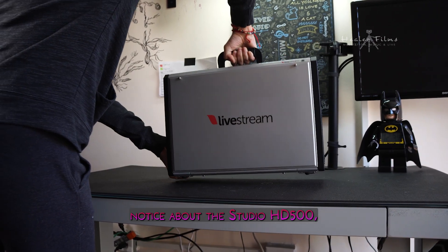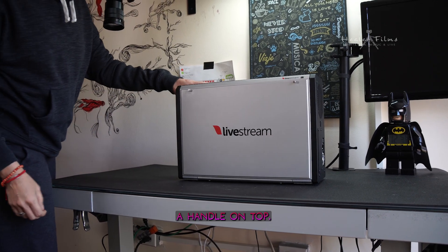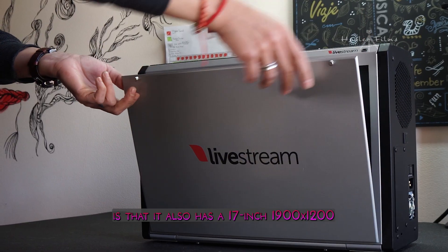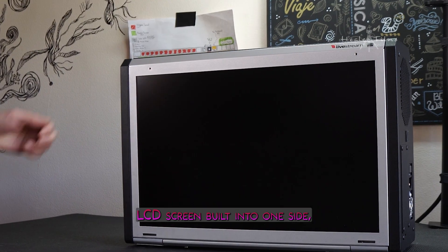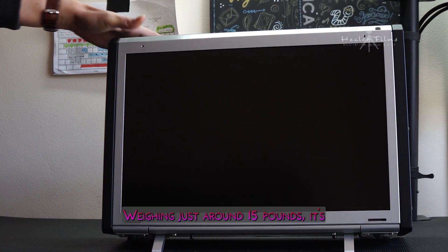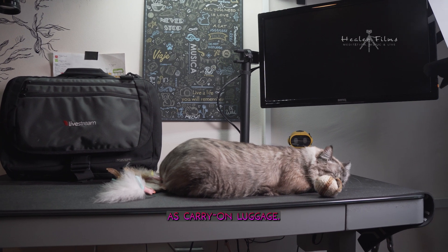The first thing you notice about the Studio HD500 is that it looks like a small PC with a handle on the top. It came with a practical carrying bag from Tom Bin, and what sets the unit apart is that it also has a 17-inch 1900 by 1200 LCD screen built into one side, protected by an easily removable metal cover. Weighing just around 15 pounds, it's very easy to carry around and would certainly qualify as carry-on luggage.